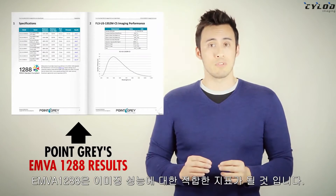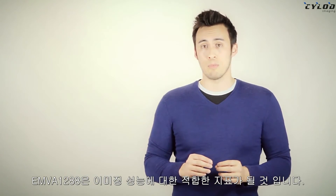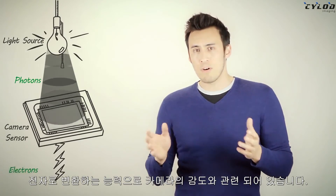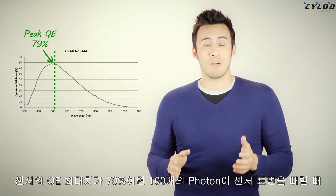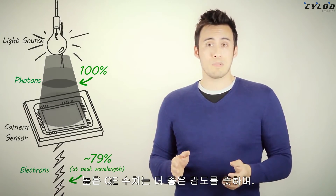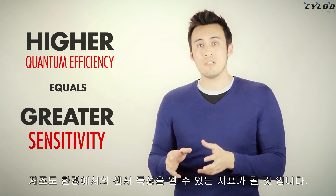Next to testing out the camera yourself, the EMVA 1288 results are the next best thing for revealing true imaging performance. For example, quantum efficiency results capture the sensor's ability to convert photons into electrons, which relates to camera sensitivity. A sensor with a peak measurement of say 79% means that for every 100 photons that hit the sensor, an average of 79 will be detected. A higher QE percent means greater sensitivity and is a great indicator of how well it will image in low light.